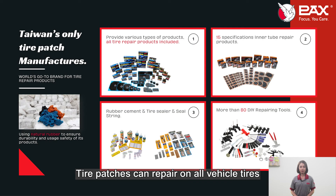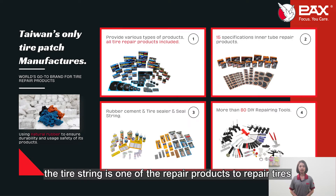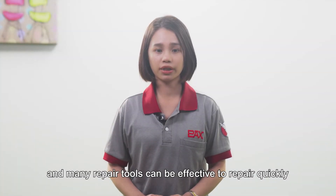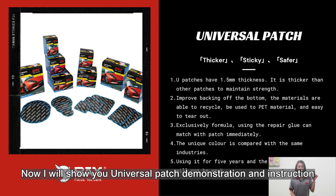Tire patches can repair all vehicle tires. We have bias and radial patch options. Tube patches can repair tubes and come in different sizes for different tubes. The rubber cement has to be used with tire and tube patches. The tire sealant is one of the repair products to repair tires. Many repair tools can be effective to repair quickly. Now I will show you the universal patch demonstration and instructions.